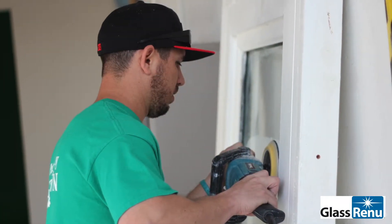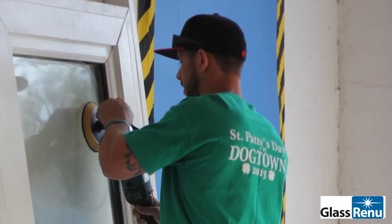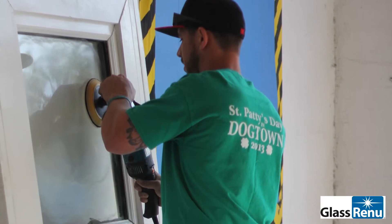Joe Conciola with National Mallfront. This is my first time actually using the dry system as far as polishing glass, and I think it's an amazing system.